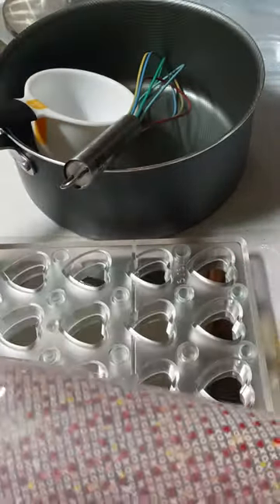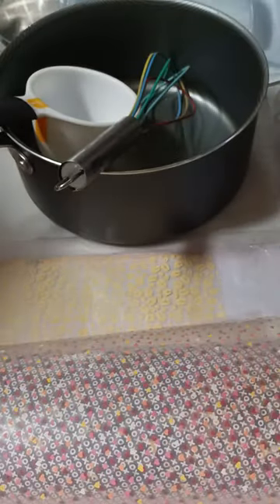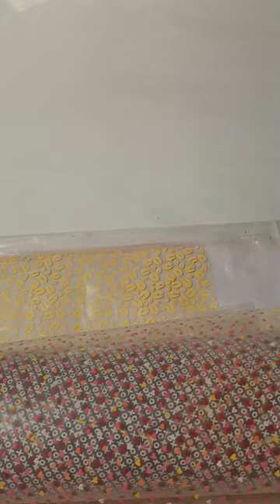You're going to need a polycarbonate magnet mold — this one is heart-shaped. I'm going to use edible cocoa butter sheets, a food scale, and of course a three-piece BWB chocolate mold. That is what you will need if you want to make the stuff along with me.